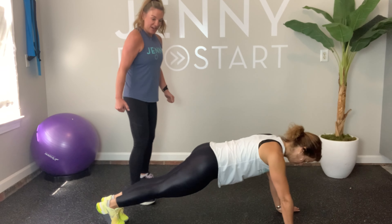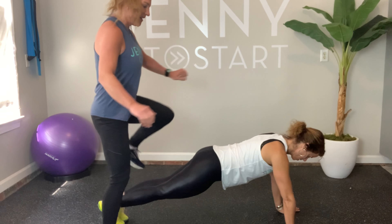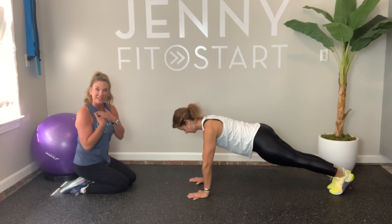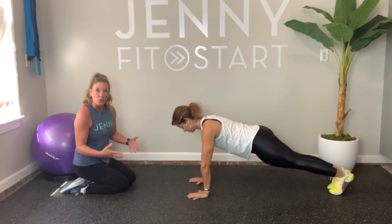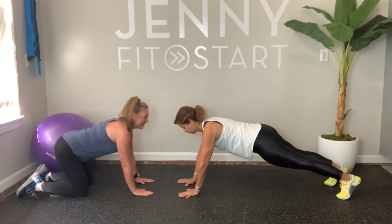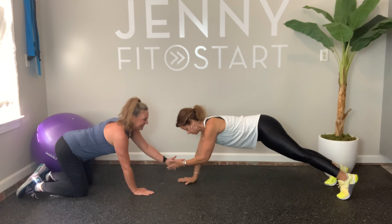Second set — ready, here we go: one, two, three. Really work on balance and core strength. Five, six, seven, eight, nine, and ten. Great job! The next exercise we're still going to be down on the ground. You can be in a plank position or on hands and knees. Holly's going to demonstrate the plank; I'll demonstrate hands and knees. We're going to be high-fiving opposite hands, working balance, core strength, and coordination. Ready: one, two, three, four, five, six, seven, eight, nine, and ten.